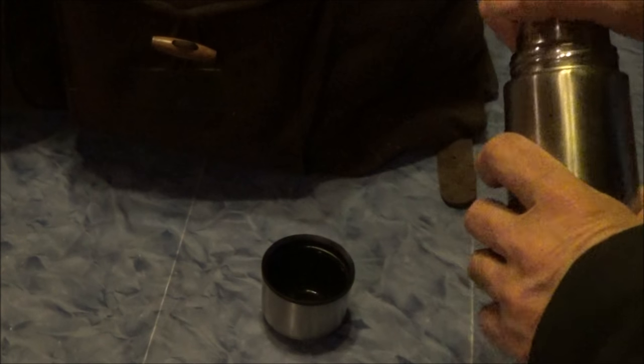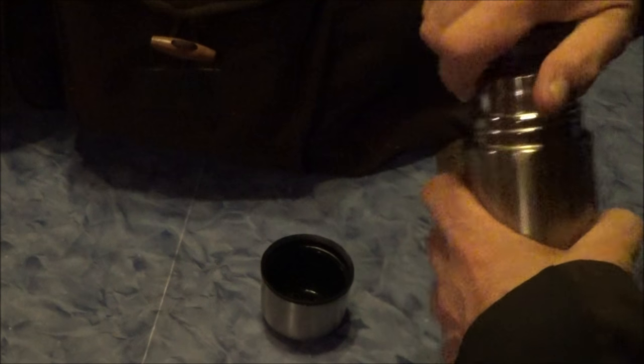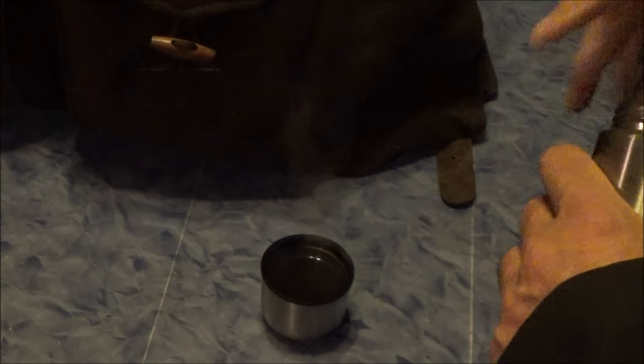The important thing on cold nights, in the mountains, or at minus degrees, is that you carry a warmes Getränk — a warm drink — with you. That gives you the right energy and power.